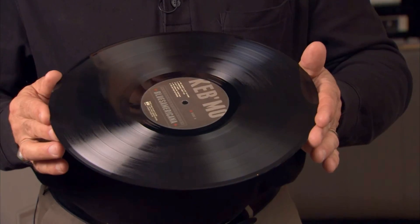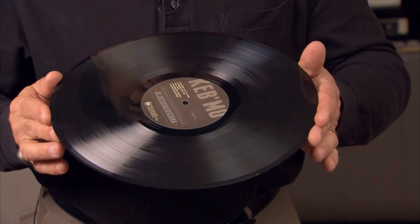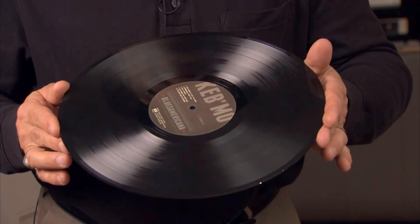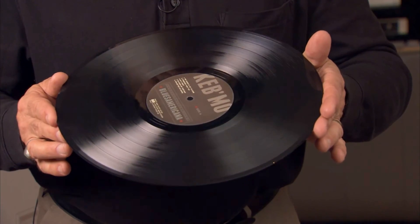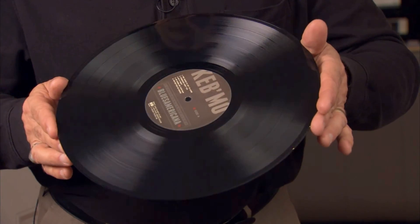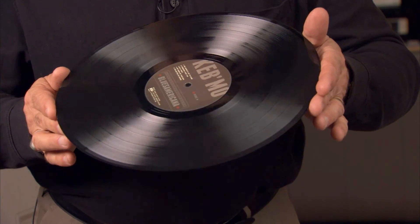One comment I get very often from customers cleaning their first batch of records is they're noticing how sparkly clean they are. I don't know if you can see that in the camera, but the records are really shiny, really clean.